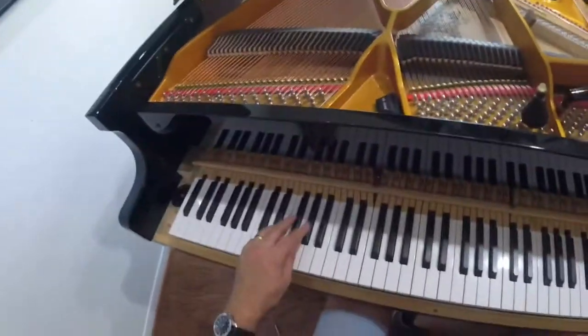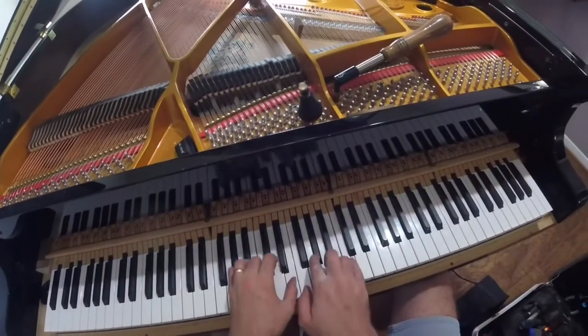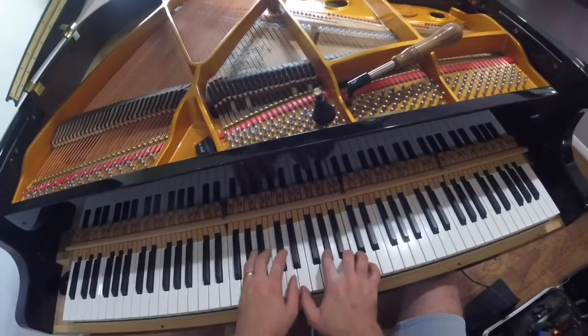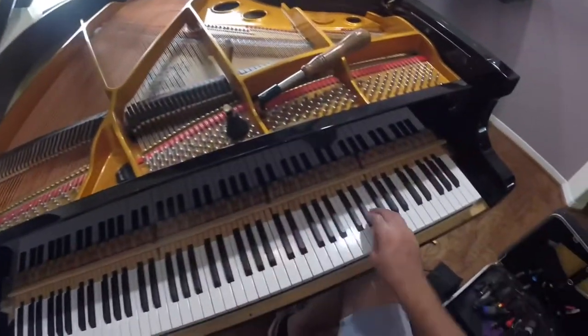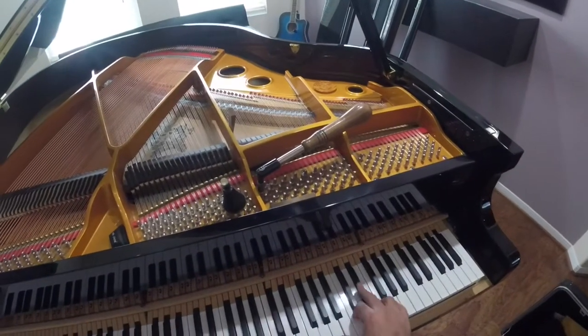The bass is a little bit tubby. The treble is not bad. It's a little bit thinner around the mid-range area.